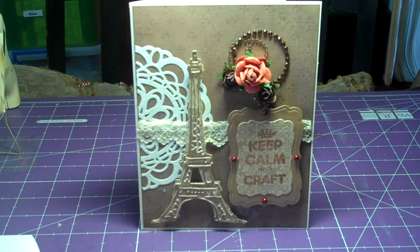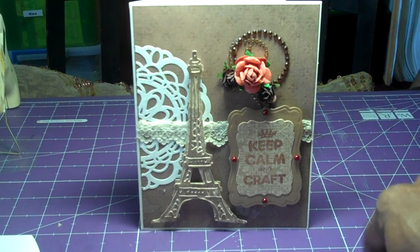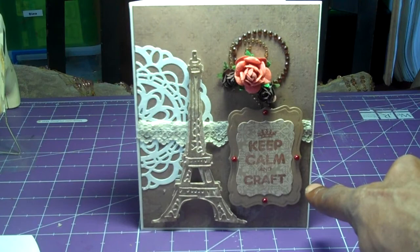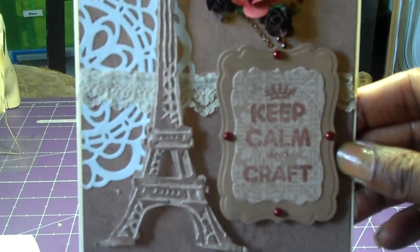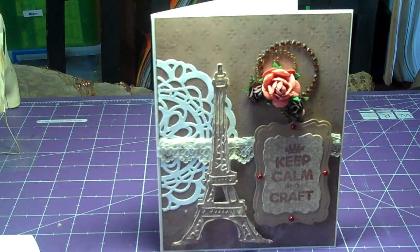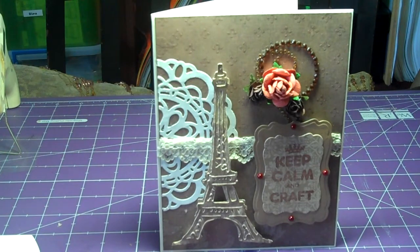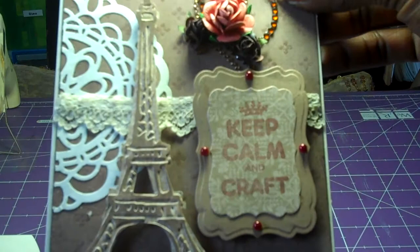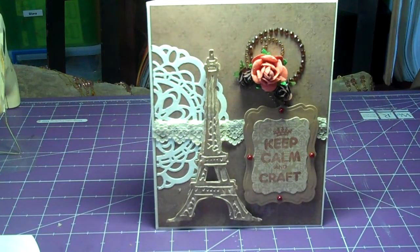I used some flowers that I got from my friend Diana — hey Diana! She's one of my Facebook friends, we met and had lunch and she shared some goodies with me. The flowers are from her, the bling is from my stash. My Spellbinders labels — this is one of those stamps, I'm not sure, it says 'Keep Calm and Create and Craft.' My Tim Holtz die, the Alpha Tower, and some lace that I had in my stash, and a doily that someone had given me. The bling around the label I got from a scrapbook store that's going out of business — I got it for a dollar. And that's the back.